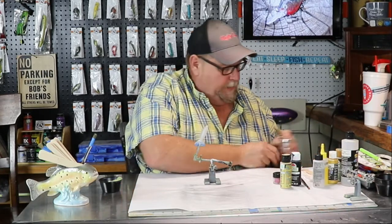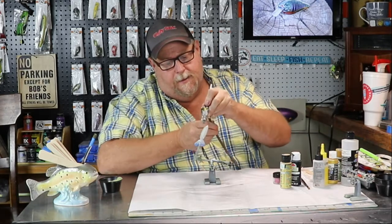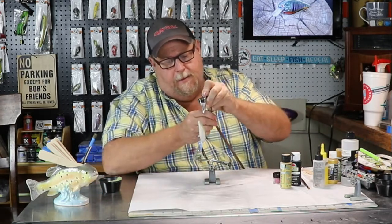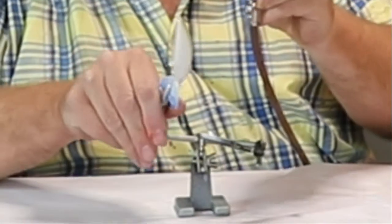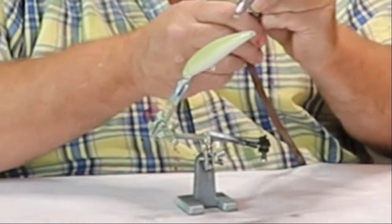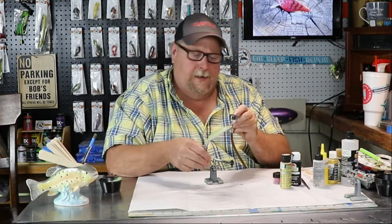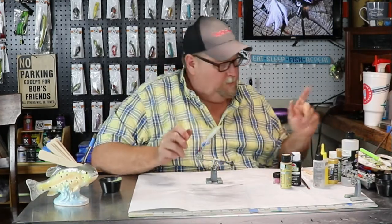Melissa, you turned that air pressure up, didn't you? Yeah, that's about the color I'm after, folks. Just about right there. That's how I like that color.